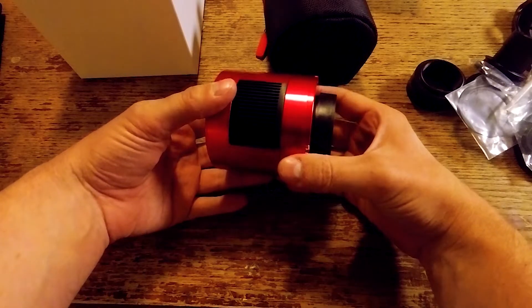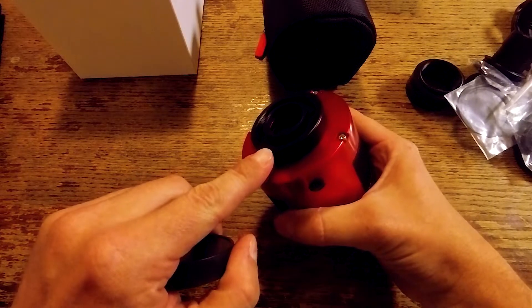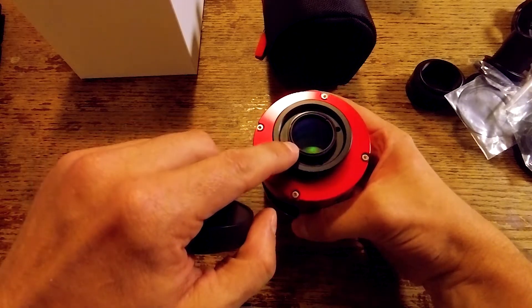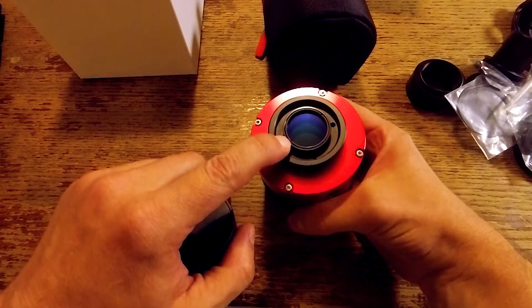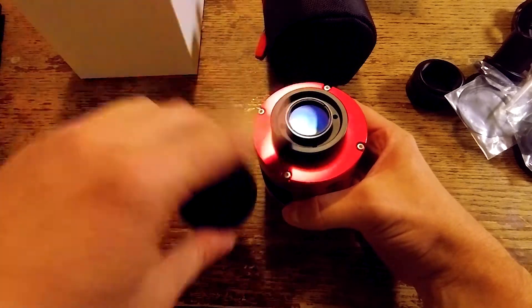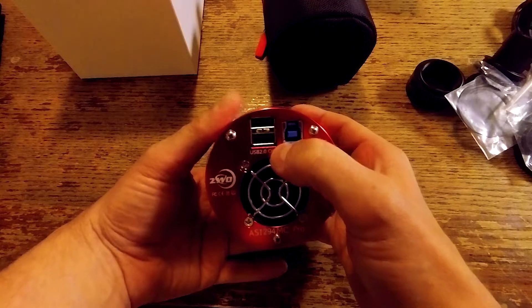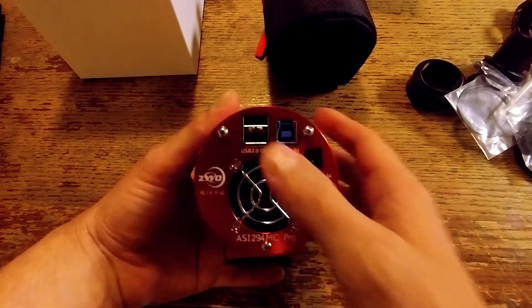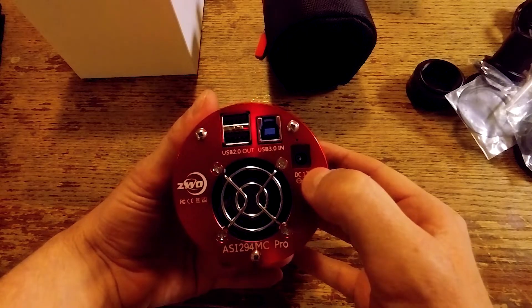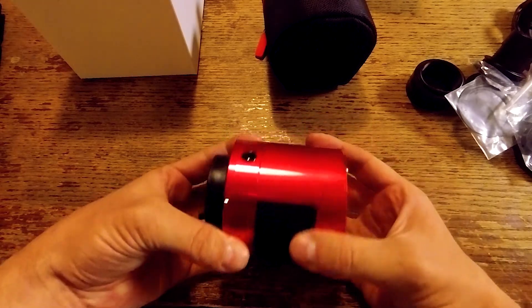Looking at the camera itself, there's a protective cap. The 11mm ring I mentioned comes pre-installed, and between that ring and the filter I have installed is a T2 to inch-and-a-quarter adapter that threads on — you can actually thread an inch-and-a-quarter filter right to the camera body. On the back side of the camera, we have a USB 3.0 input, a couple of USB 2.0 outputs useful for running camera accessories like an electronic filter wheel or electronic focuser, plus an input for the cooler and the cooling fan itself.